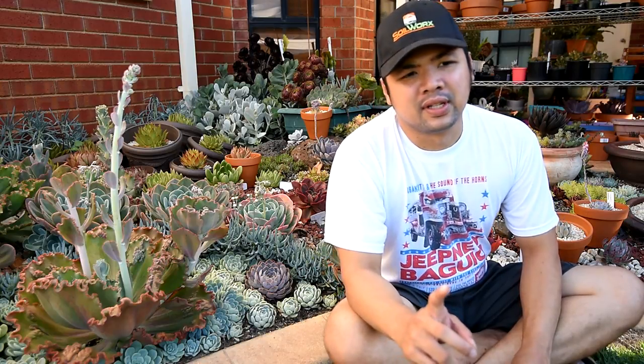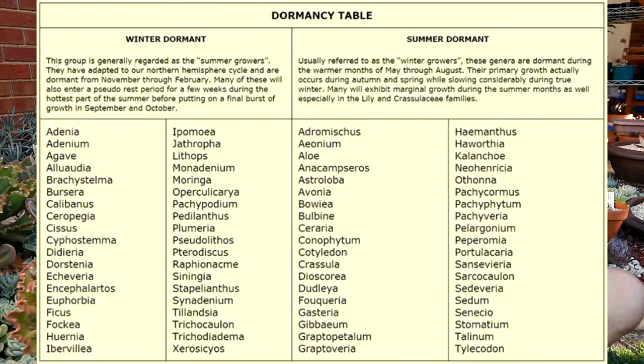The second thing to take note of is that different plants have their own different dormancy schedules. Some are active during the warmer months and some are active during the cooler months, so you have to take note of their dormancy periods. You might be able to find a dormancy table on the internet, but strictly speaking, it applies to temperate climates where winter and summer are very defined. For places in between, it might not necessarily apply to you.